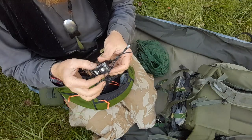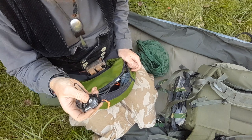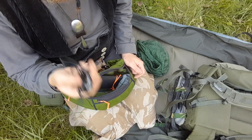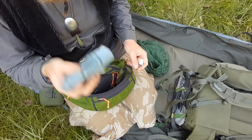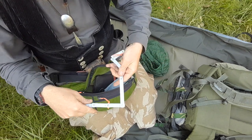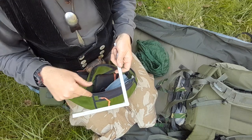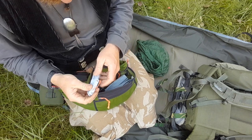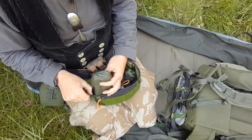The headlamp is the Petzl Bindi - I really like it, it's very small and has a low lumen setting. Most of the time I use the low lumen red light setting. In winter tours I carry another Bindi as backup. There's also a handkerchief - this is nice for photographing tracks to get a scale. You lay it next to the footprint and photograph from above to get scale in centimeters.